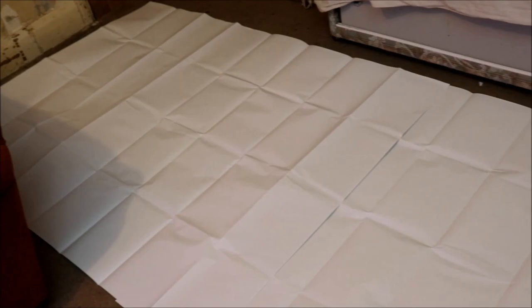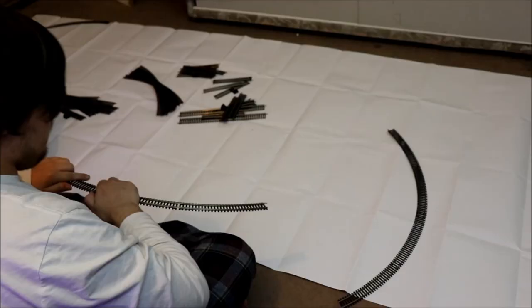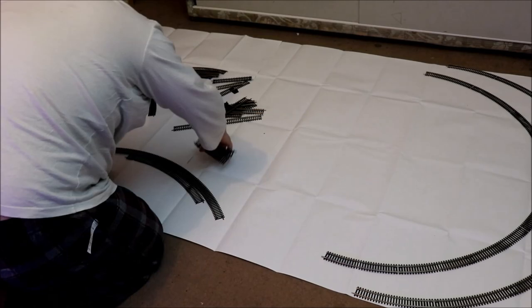Next, you want to get a white mat and then just gently lay it on your floor. But if you don't have a white mat, that's okay — you can always use something else. The next bit is very fun and very simple: you want to unbox every single starter set you have, get out all the tracks and pieces you need, and start building.